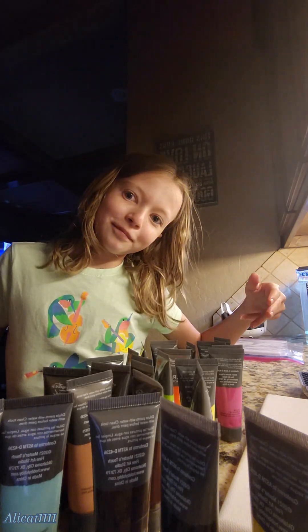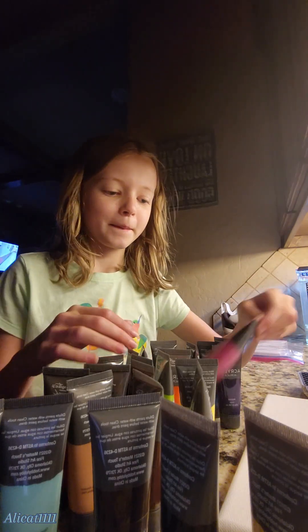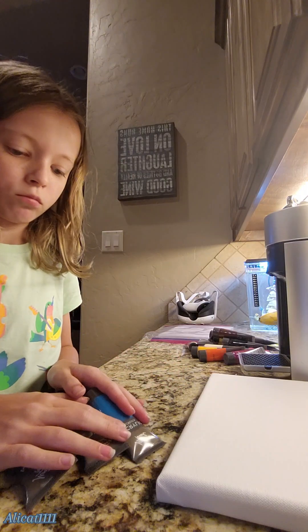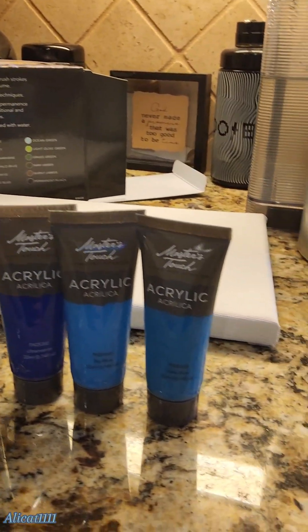It was really a struggle to get the paints out, but I finally got them out. And I had to pick my colors. So this is me just showing what all the colors look like. These are the colors I picked.